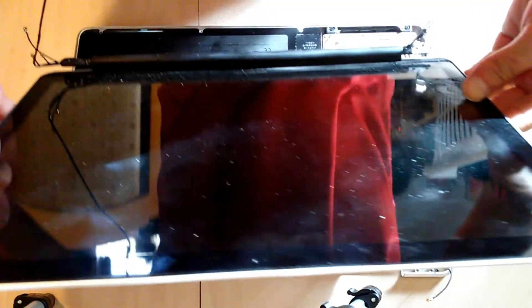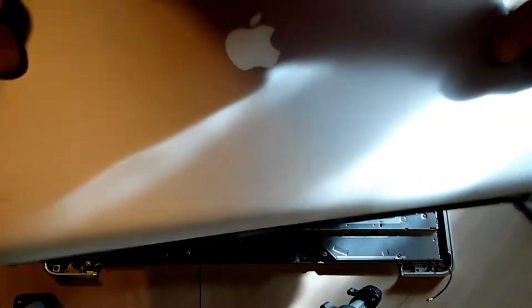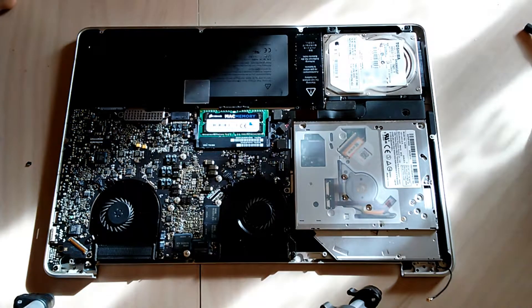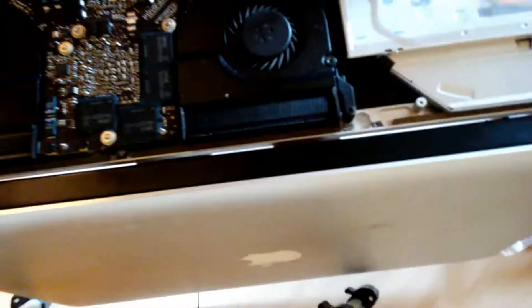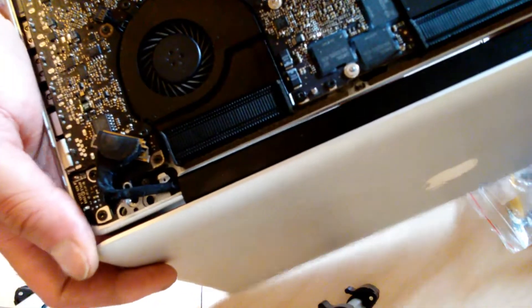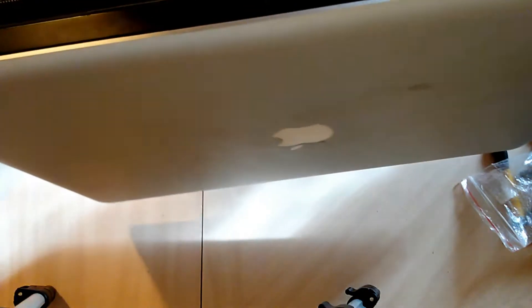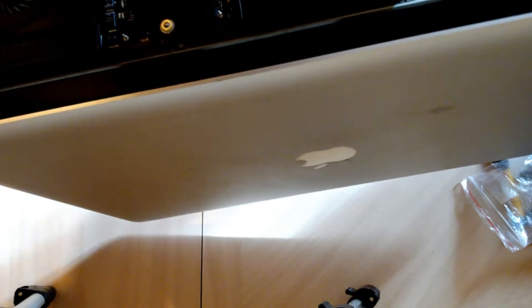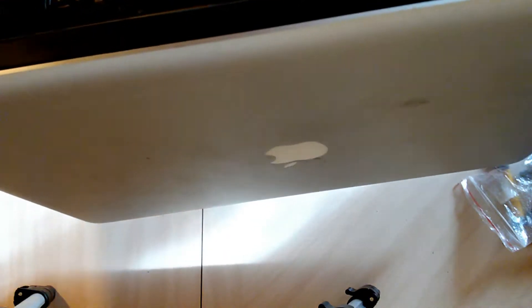And voila, that's how you remove the LCD assembly — the complete assembly for the MacBook Pro 15-inch. To install the new one, adjust your hinges all the way out as if your screen is all the way open, like a nail shape if you remember how it looks from the old assembly, and just slide it in from the bottom of your MacBook Pro. Then you can go ahead and screw everything together with it open just like this.